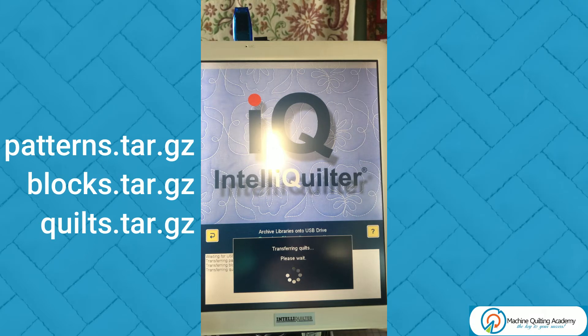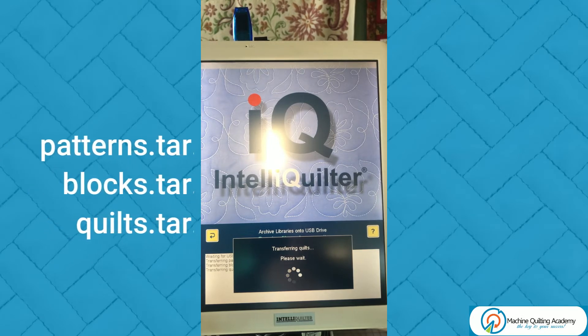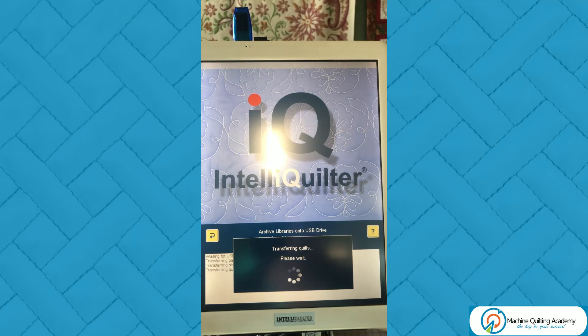Archiving your tablet is like backing up any computer and it's something that you should do on a regular basis. Just in case the worst case scenario happens and your IntelliQuilter tablet fails one day, you would at least have a recent archive of everything that's on there that you can then replace on a new tablet — and this is exactly what we'll be doing.